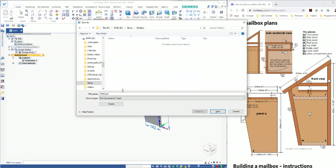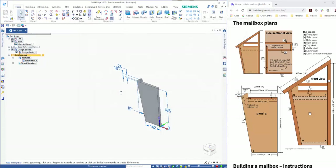We can save this part out — I have a folder for that — so we'll just call this Part A.